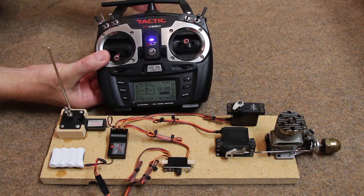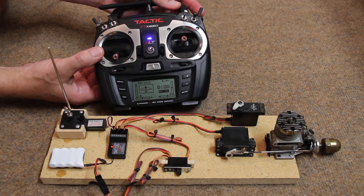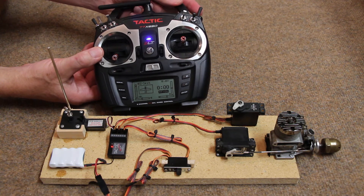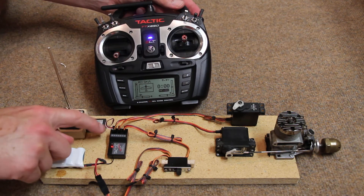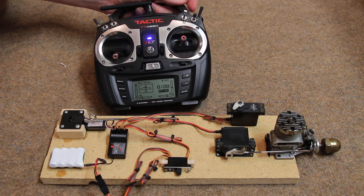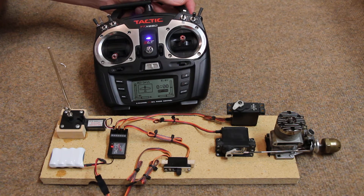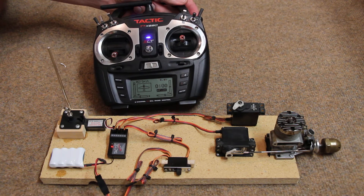You can also run retractable landing gear. This is an electric retract, so it plugs in just like a servo does to the receiver. If you had two retracts, just take a wire harness and put both retracts through the wire harness.